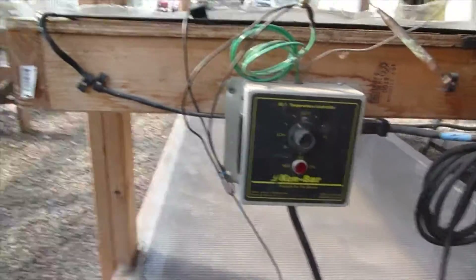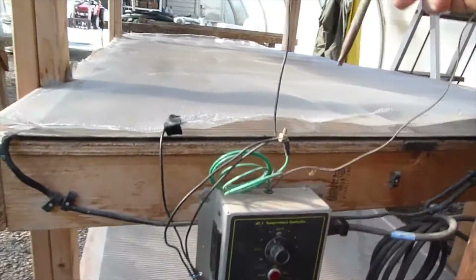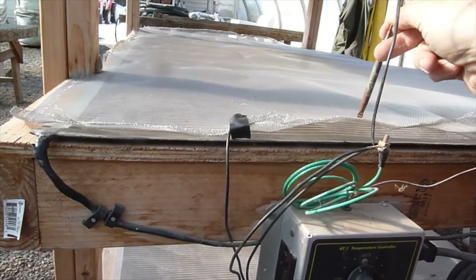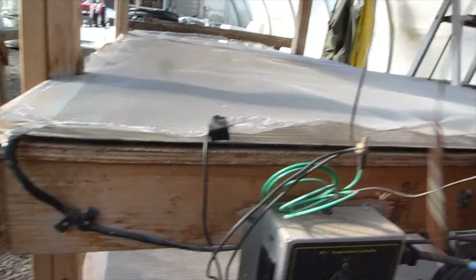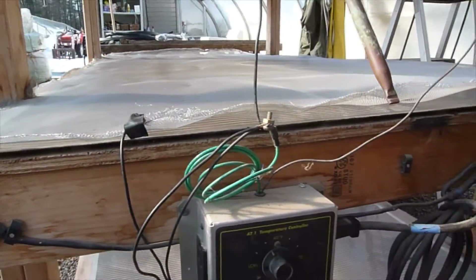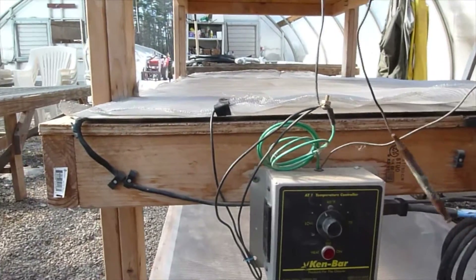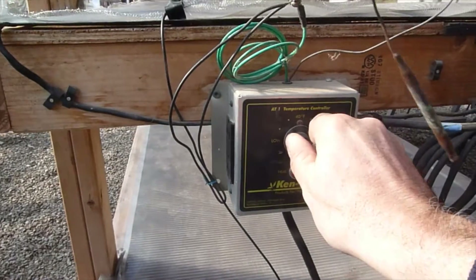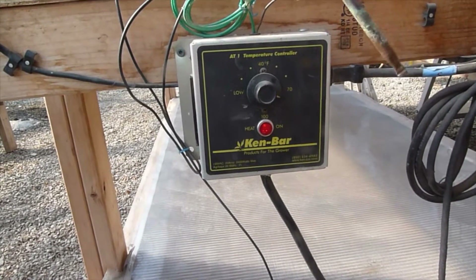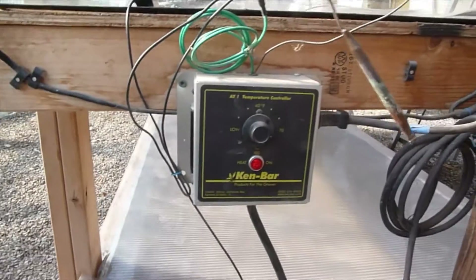We plug each shelf in right here, then take a thermostat probe and stick it into the soil of a plug tray — usually a dedicated tray on the end. You've got to keep that tray moist so the temperature gets conducted to the thermostat, which tells the controller what the temperature is so you can decide how warm you want it. When you turn the controller up, the light on the bottom comes on indicating it's calling for heat, and whatever shelf is plugged in will heat up.